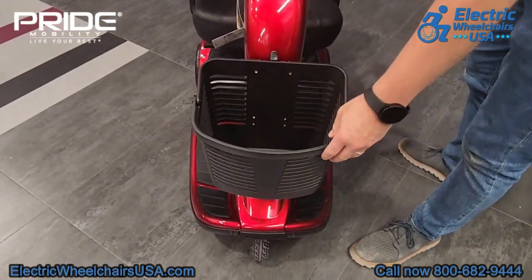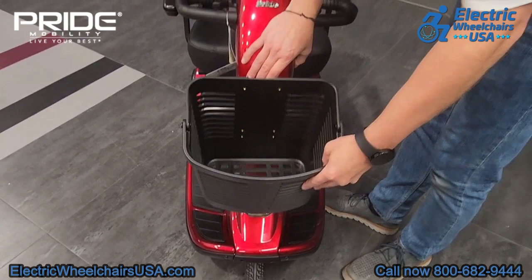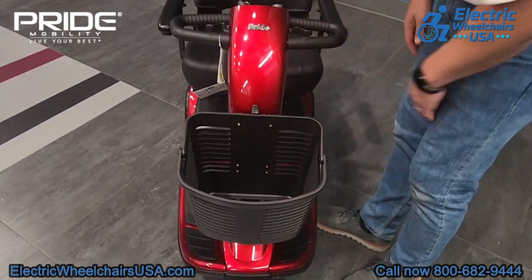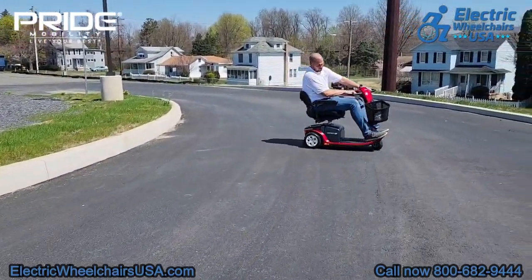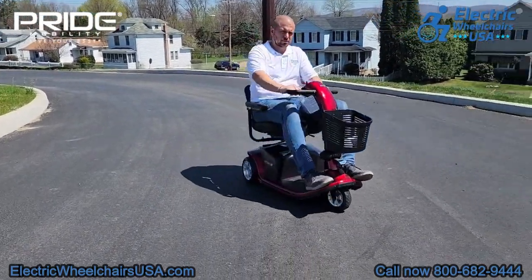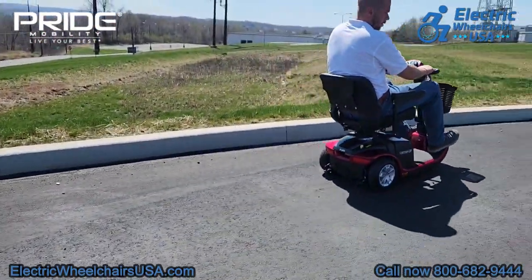The front basket can also be removed if you wanted to take it with you to go shopping, for example. Another great thing about this scooter is that because it's a three-wheel design, the floorboard extends out, giving you more leg room. All around, the Victory 9 three-wheel is a great scooter — it's one of Pride's more popular models and truly a staple in the industry.